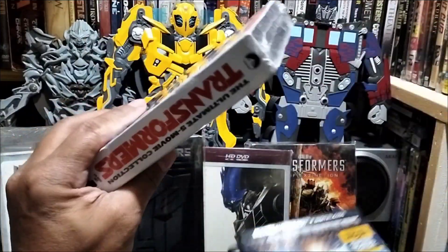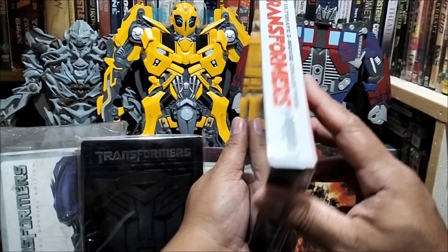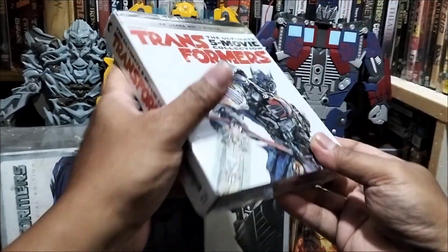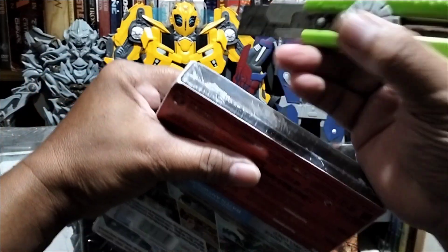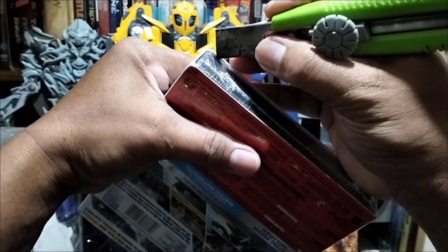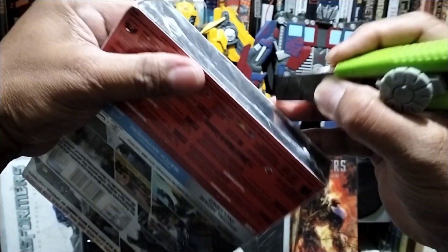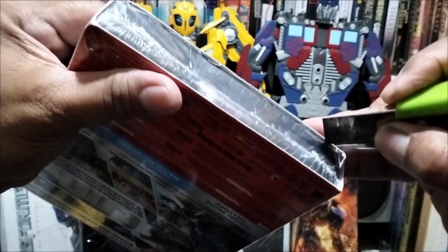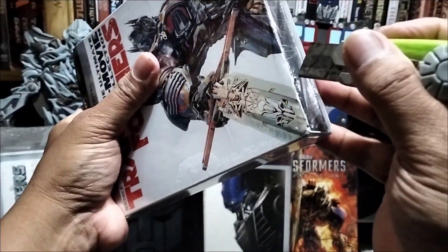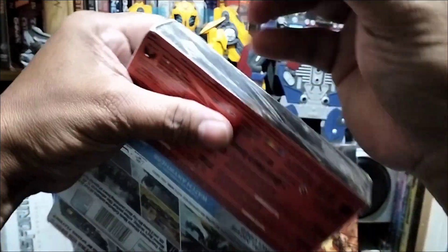Yan po sila. At ito po ay bago — silyado po ito hanggang ngayon. At kaya ito ay bubuksan natin. Ingat-ingat po. At ito po ay medyo maselan. At gagamitin natin yung shrink wrap. Kaya natin kinakat ng ganito.